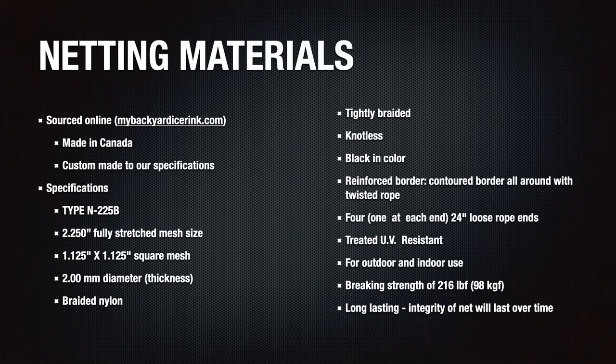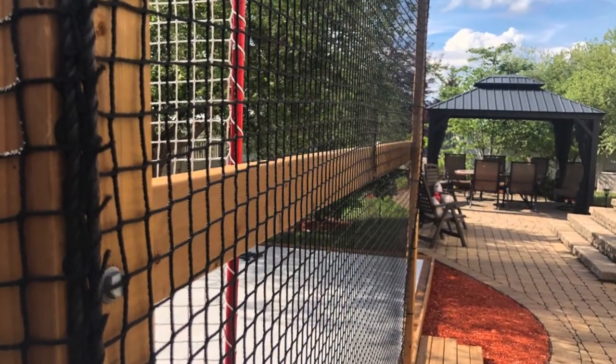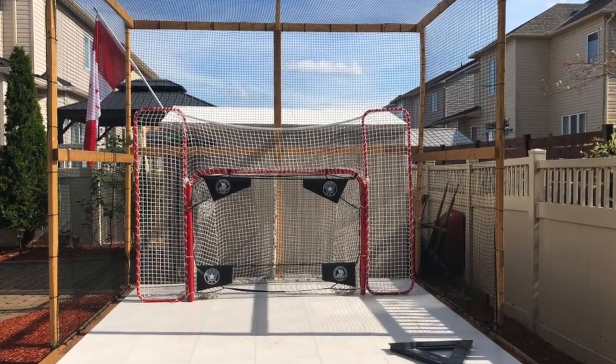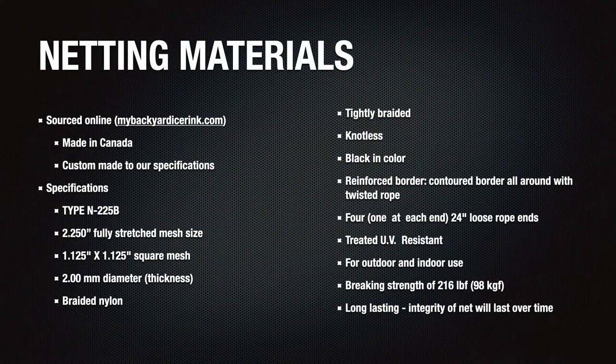It took about three to four weeks to get here, though COVID certainly impacted delivery times and the company did advise me of longer delivery times when ordering. I was a bit nervous ordering a custom fitted net sight unseen online, but after having installed it I need to give major props to MyBackyardIceRink.com for delivering the netting exactly to spec. The net fits perfectly, it doesn't sag, and it is very high quality. I've ripped pucks on it pretty hard — slap shots as hard as I can — and so far absolutely no signs of stress. The netting has been UV treated and is designed to be used outdoors for hockey purposes, so it should last a long time.